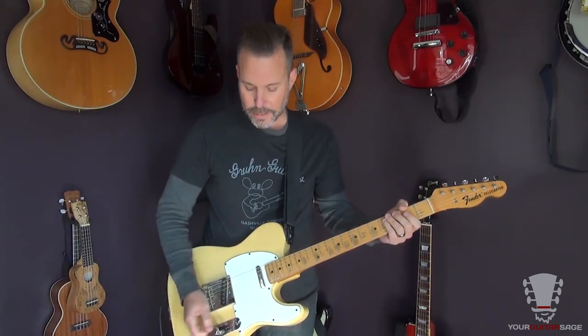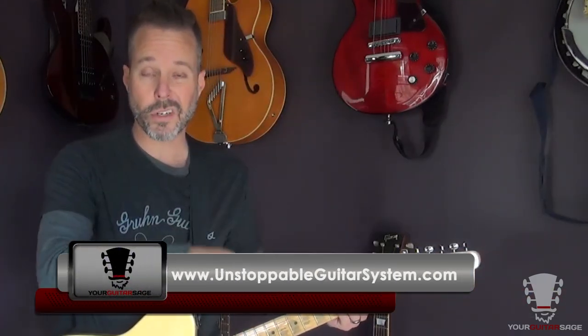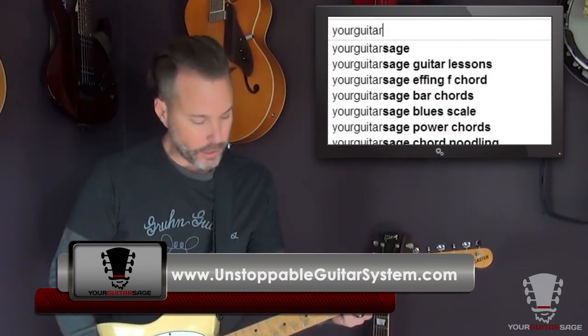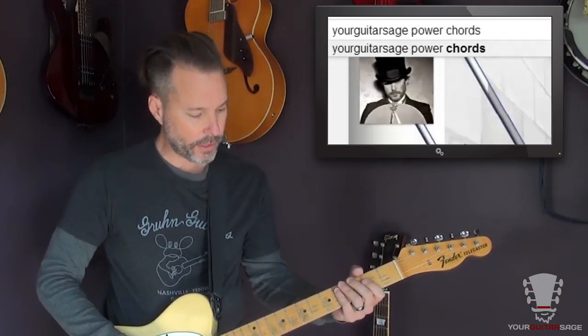So you're basing this off of an A power chord. I'm not going to go into teaching guitar here — I'm teaching you how to play the song. If I say power chords, or the A string or something like that, you need to know that. If you don't, go to the Unstoppable Guitar System, link is below, and I'll teach you how to play guitar. If you need to know what a power chord is, click right here and I'll show you on YouTube.